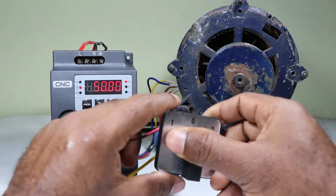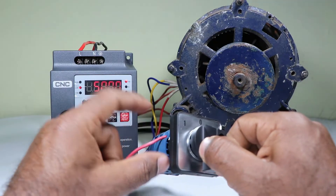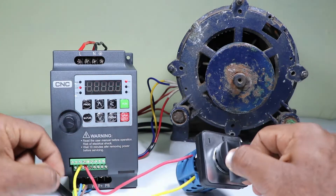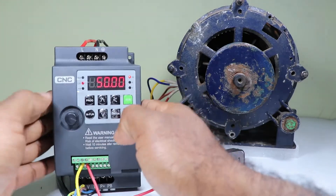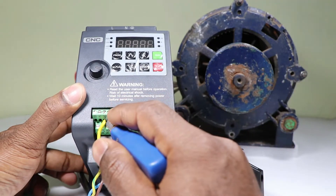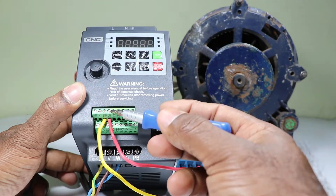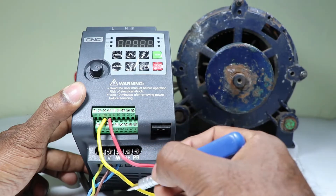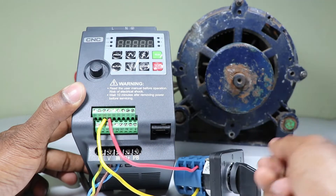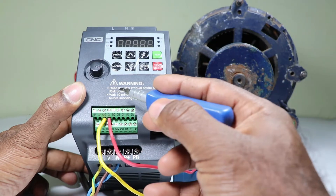Here you can see this selector switch. At the NO contact of the selector switch I connected two wires — a red wire and a yellow wire. Take these wires and connect them to this VFD. Connect one wire with the ground terminal. This yellow wire is connected with the ground terminal and this red wire is connected with the DI1 terminal. From the ground terminal a zero volt signal is transferred to the selector switch.